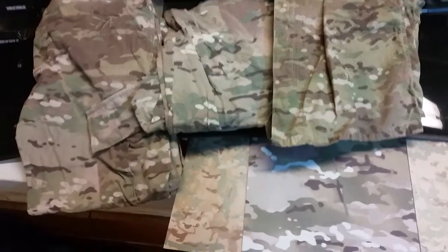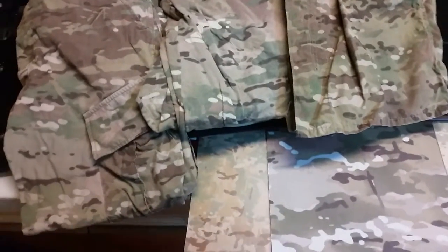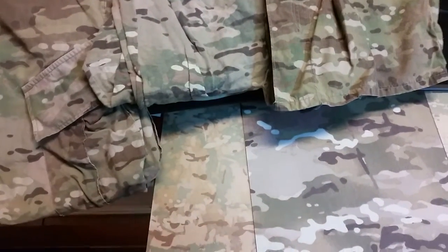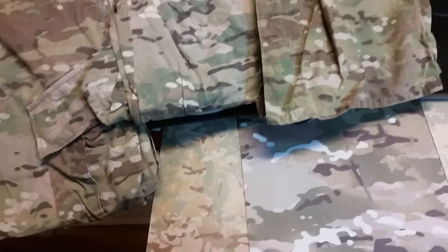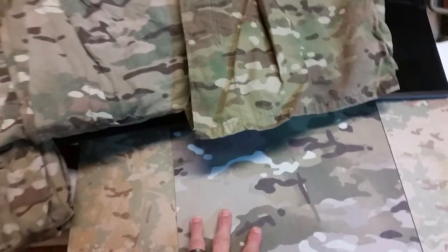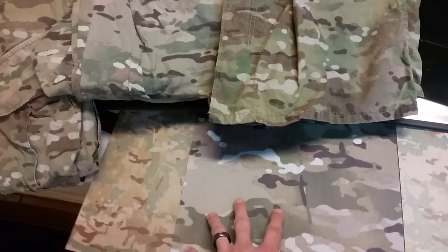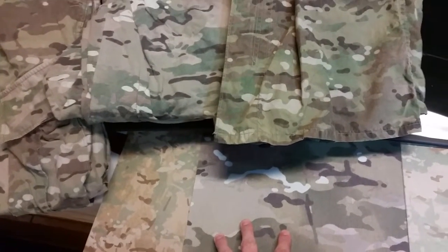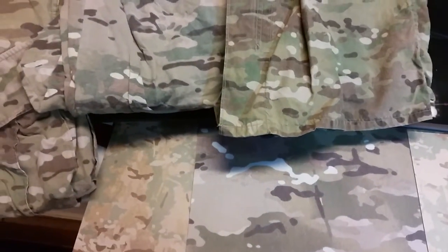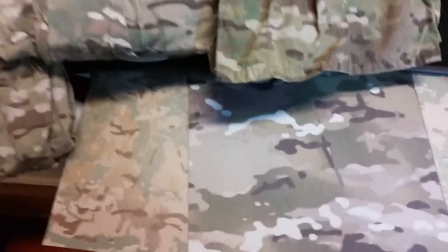Hey there guys, Red Tail Ray. I just wanted to do a quick review of a multicam pattern kydex that I found. I've been looking for a while. I found a lot of companies offer what they consider a multicam pattern, but basically it's a colored kydex that they wrap in a fabric — a fabric adhesion, as some websites call it. And I didn't really want that; I've never been impressed with the quality of the results people have had with it.